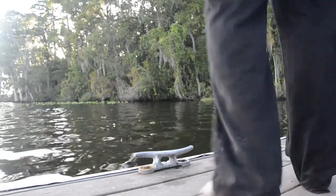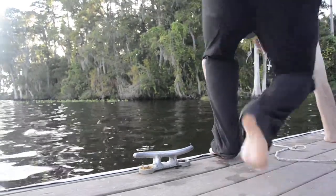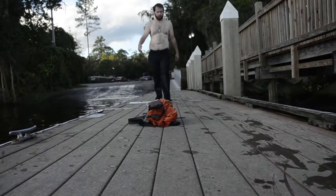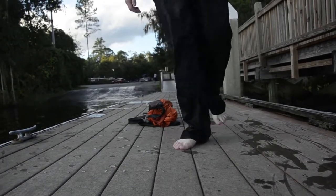You know what, heck it — I'll just jump in with my pants on. That was not fun. What my magnet had gotten caught on was a cinder block. But while I was down there I felt a cast net — we're not gonna go after that today, but I got the magnet. I can do some more magnet fishing but I need to change my shorts.